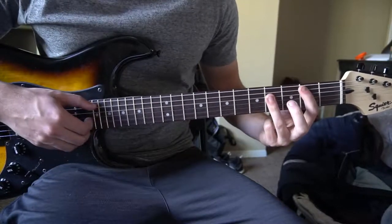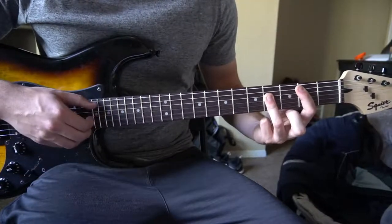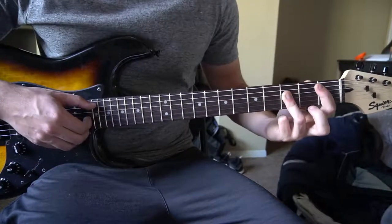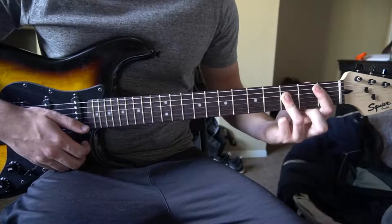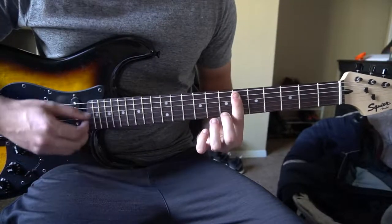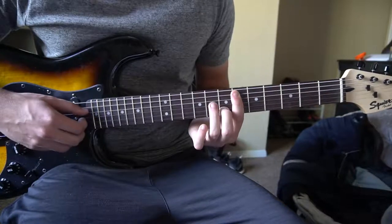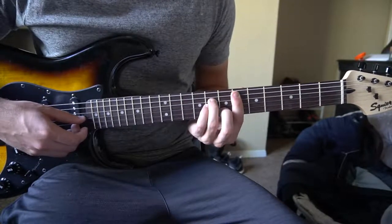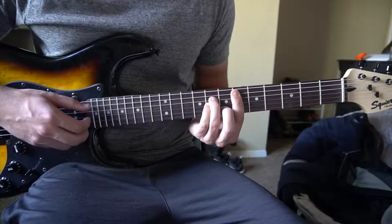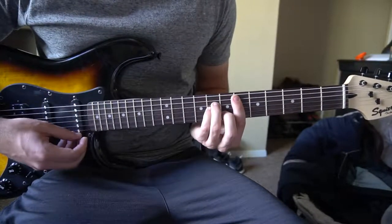Putting those two things together: one, two, three, four — one, two — then slide to B flat for three, four. Then we're going to slide all the way up to the sixth fret. Bar those five strings with your index finger, middle finger on the seventh fret of the B, ring finger on the eighth fret of the D, pinky on the eighth fret of the G. That gives us our E flat minor chord.